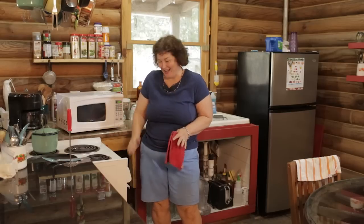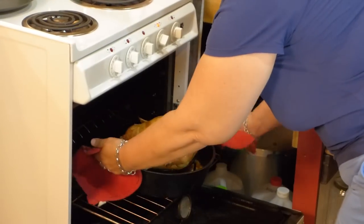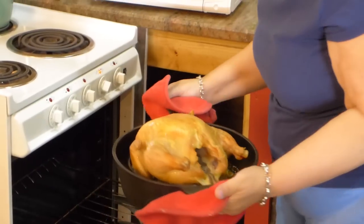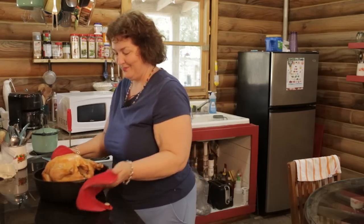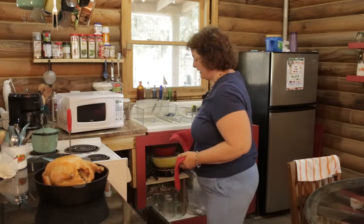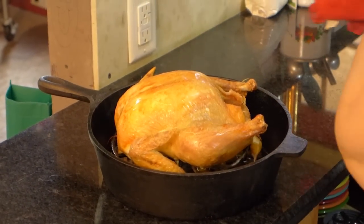We're going to get the chicken out and it smells so good. I can't wait to get it out of here. I don't think you're going to pull something like this beauty out of the microwave. And it's so easy — that's the key. Now I'm going to transfer this to a platter and let it sit for just a minute.